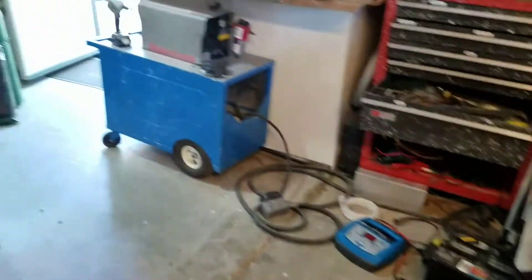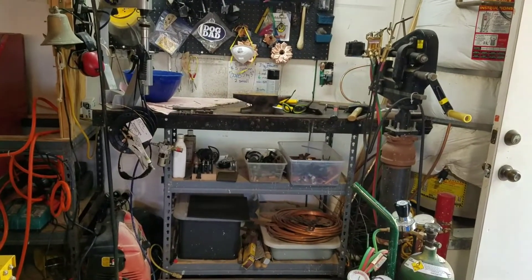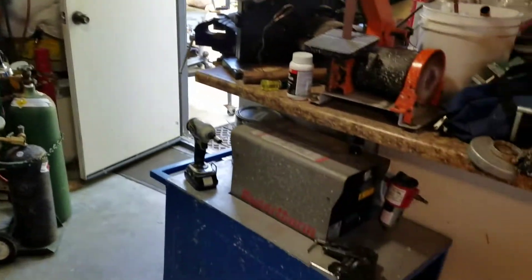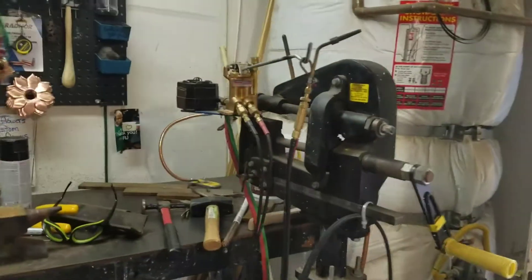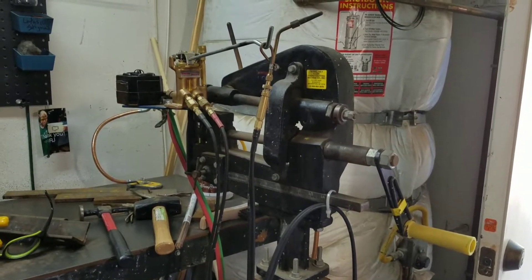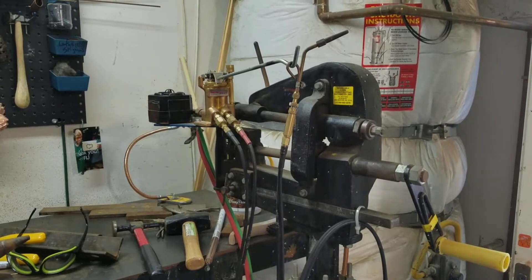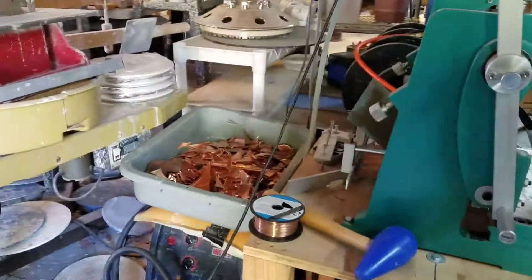I'm going to walk you out to the foundry here. This is the shop — the metal shop. We've got various welders, oxygen acetylene torch, plasma cutter. This little tool is awesome — it's a roll that can make circles and I've adapted it into a torch system which shuts the air off. It's pretty effective. And then here's the shear break and roll where more copper is being generated.